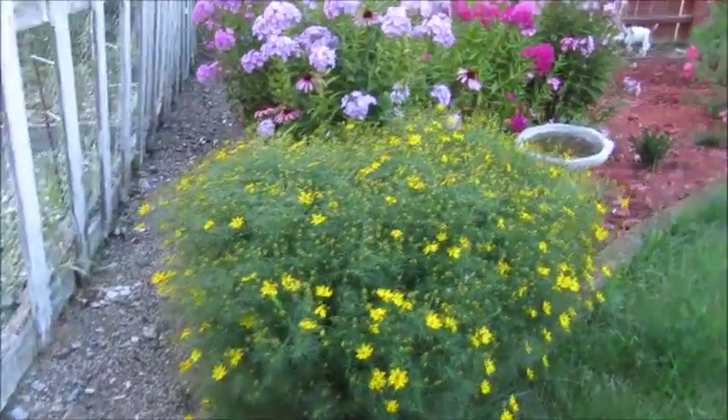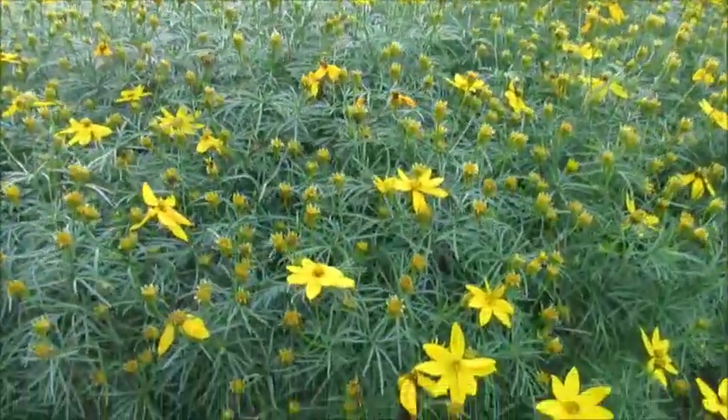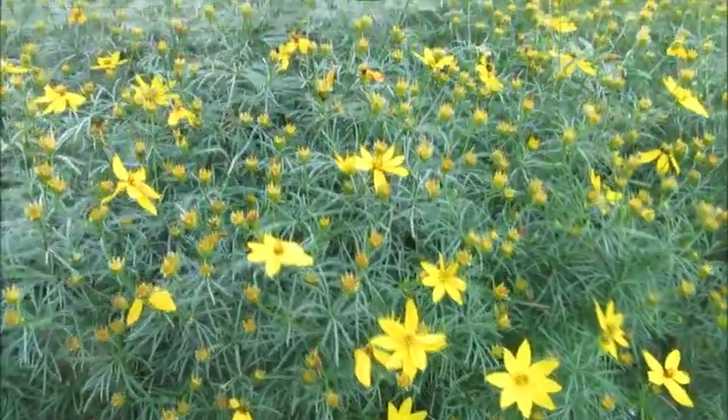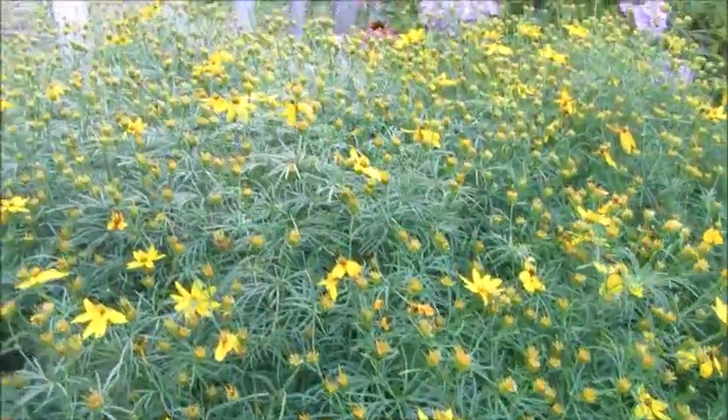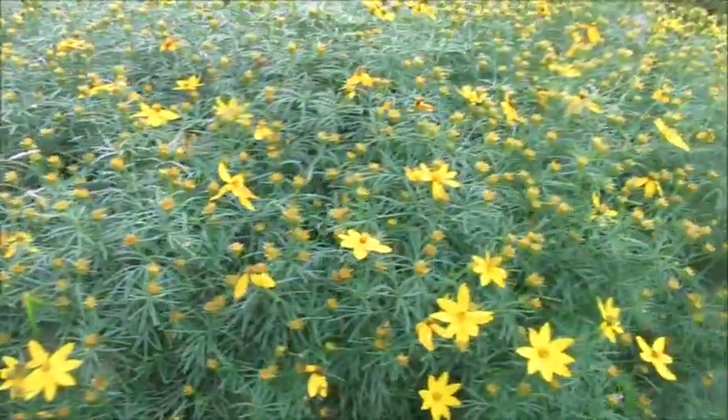Moving on to the main part of the garden — my moonbeam coreopsis is still in bloom. I love this plant so much. It's covered with flowers pretty much the whole summer and it is gorgeous.